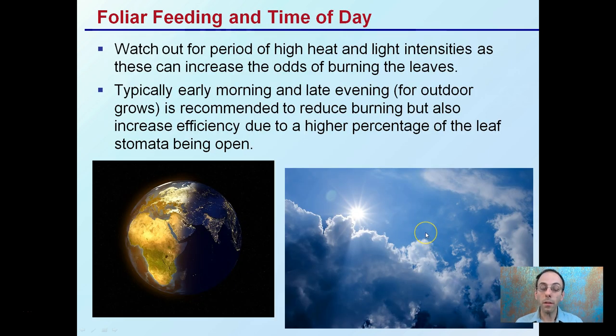The time of day that you apply is also an important consideration. You want to watch out for periods of high heat and light intensities, as these can increase the odds of burning the leaves no matter what product you're using. Typically, early morning or late evening for outdoor growers is recommended to reduce burning.